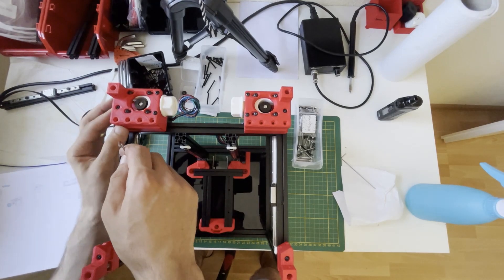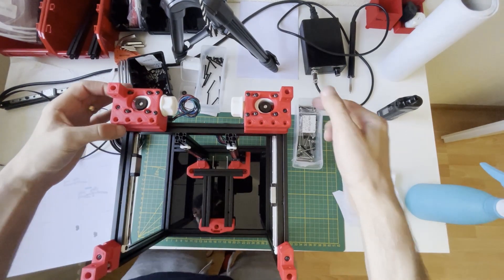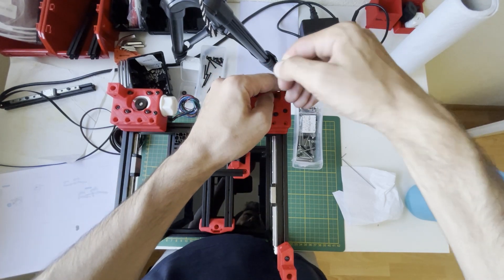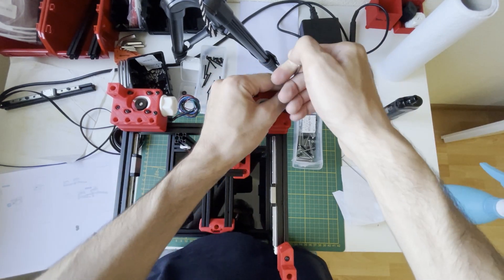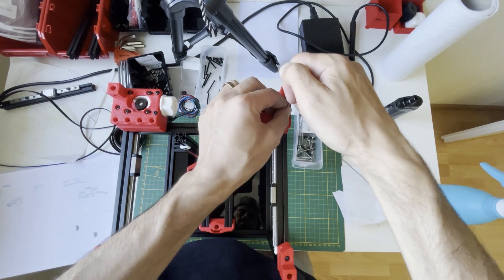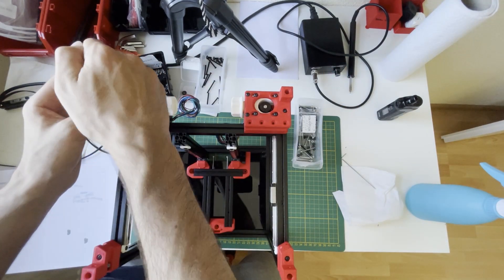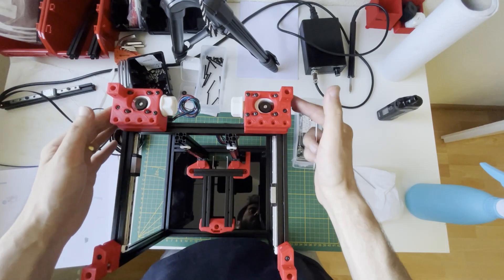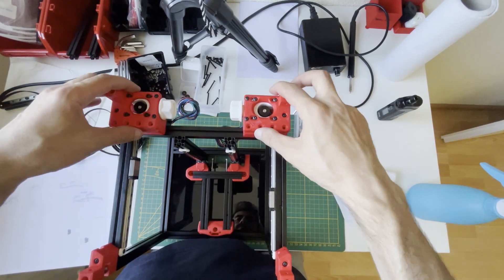Check your bearings — they should rotate freely. Since we are tightening them together with the screw, they can get stuck; we don't want that. If it is stuck, untighten your screw a little bit. It should rotate freely and hold rigidly.